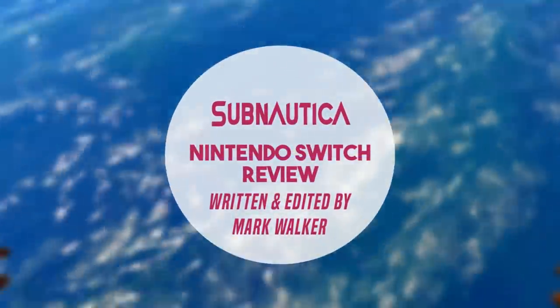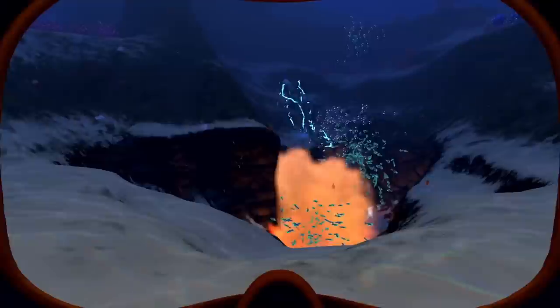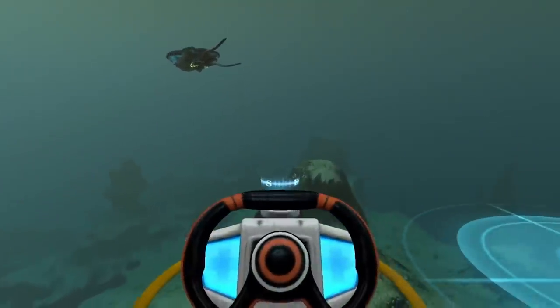Hi guys, welcome back to Switch Up. Remember, we give away a free game each and every month to the subscriber most active on the channel. Originally released back in December 2014 through early access,